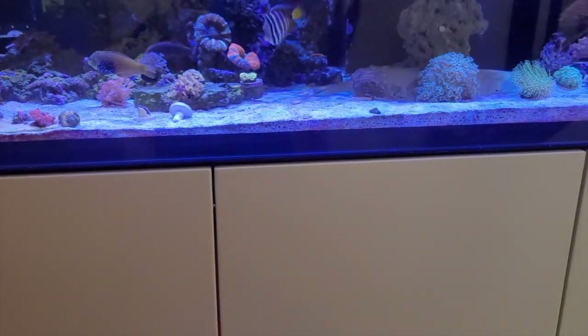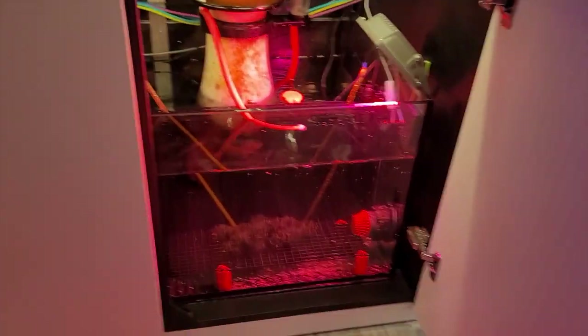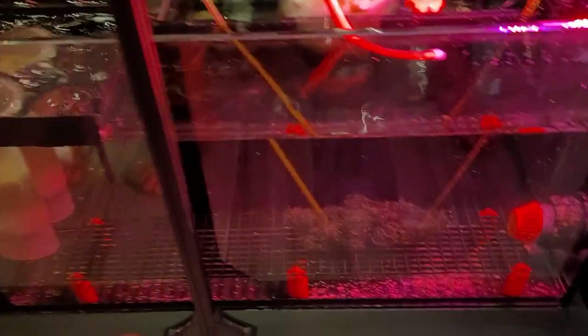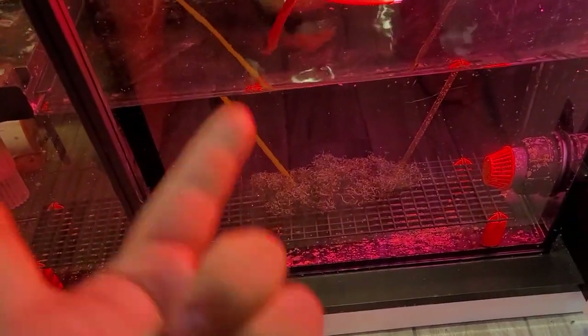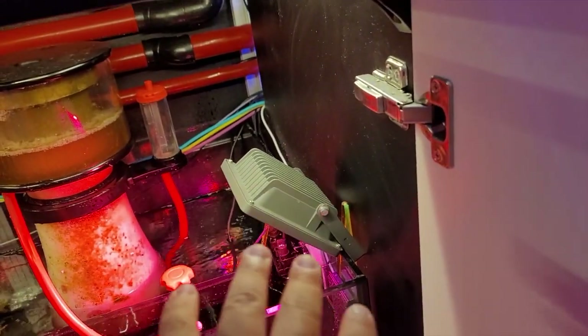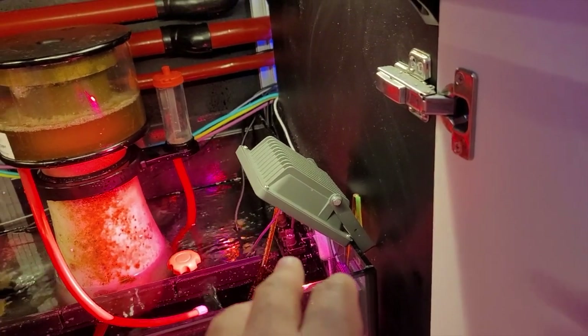Since we'll be trying all the new methods that have come out, we would start with the most basic, which is going to be a refugium. Basically what I did is pretty simple — we just got some chaeto here from the local fish store, and then I got this refugium light from Amazon. This was pretty cheap, only a couple of bucks — I think it was like $15 or something on sale.